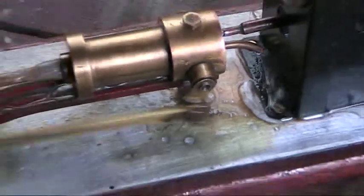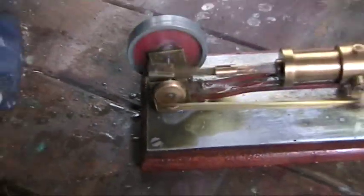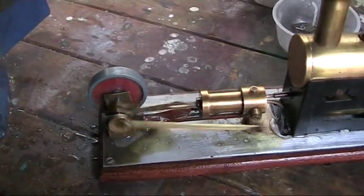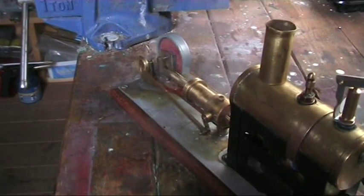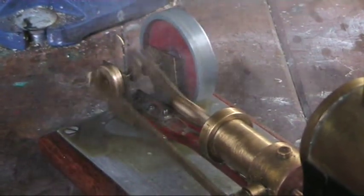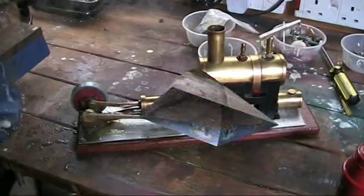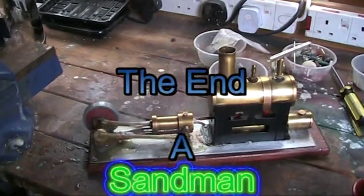And there's the semi-rotative valve there. Seems to be running fine now. So there we are guys — Sildan semi-rotative, and it's going fine now.